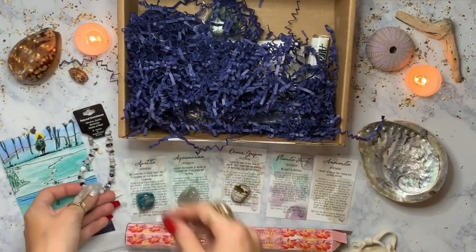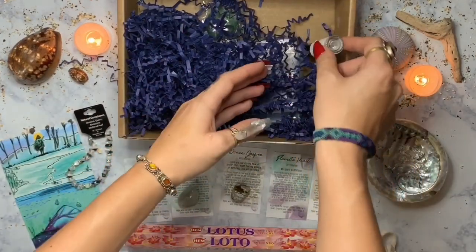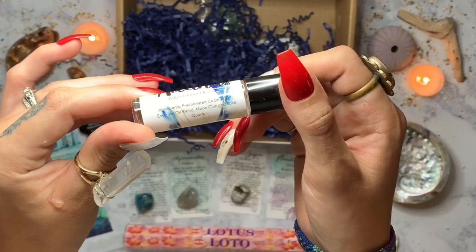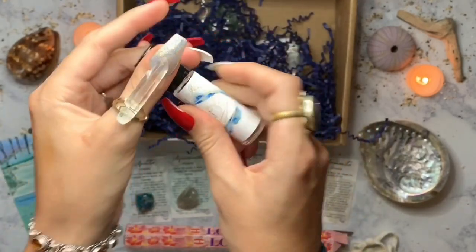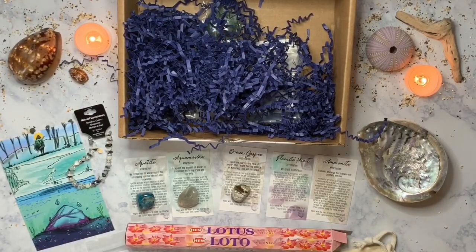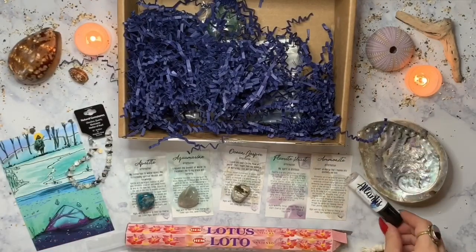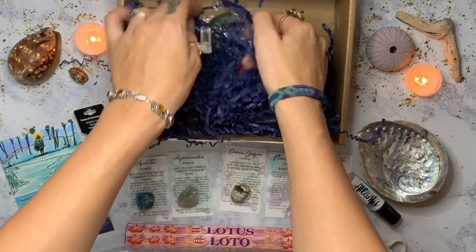There are a couple more things in here — oh, what is this little bottle? It's a rolly — the Atlantis Water Element Roll-On. It's made with fragrances and oil that embody water energy. I have to smell it — delicious! It totally embodies the ocean and Atlantis. I love it. Now let's get our other crystals out!